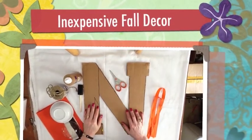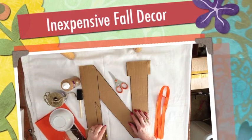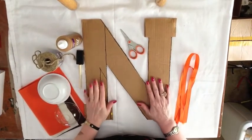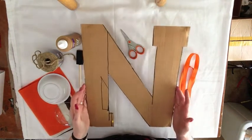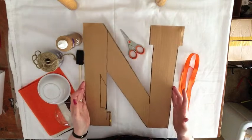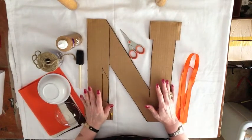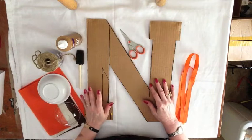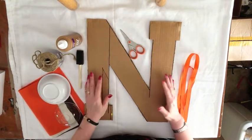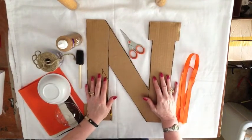Hey everybody, just want to share with you a real inexpensive fall decor craft that you can hang on one of your doors or inside. The supplies you need are just a scrap piece of cardboard. My last name is N and I was able to use a ruler to draft out my letter. But if you have a G or S, I would just go to Hobby Lobby — they're only like two dollars, a little smaller, but you can do it with cardboard if you can get your letter cut out.